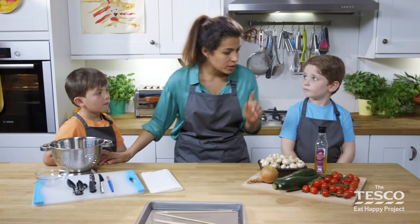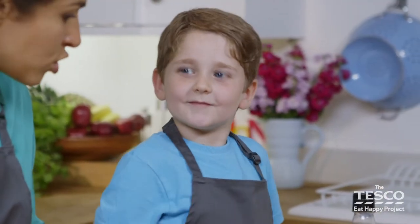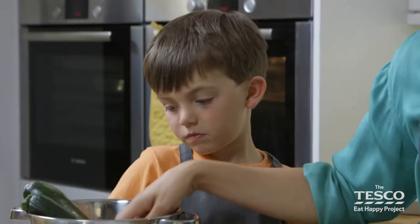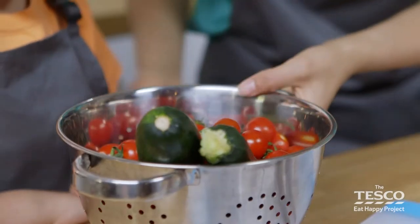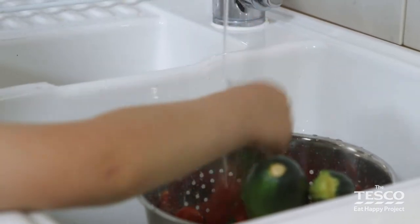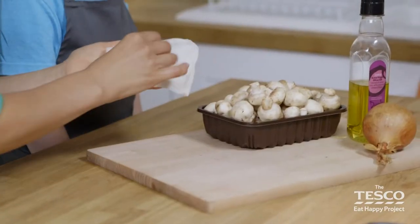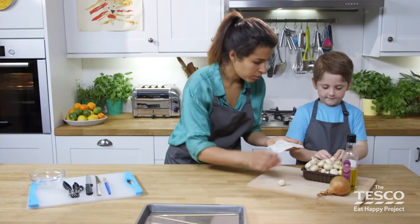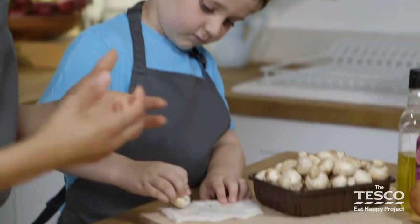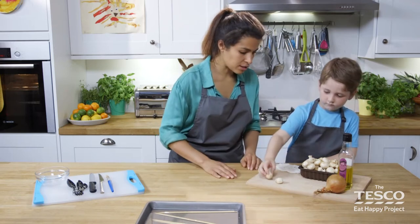What we need to do is get the vegetables nice and clean, so we need to give them a good wash. Milo, you wash the vegetables, and Faris, you can do the mushrooms. Just give those a rub down underneath the water for me, Milo. Faris, we need to give these a quick wipe — we've got some wet kitchen paper here. Get your mushroom and just give it a quick wipe, then put the clean ones to the side. We use a damp cloth or kitchen paper because if you put mushrooms under running water or in a bowl of water, they're like a sponge — they soak up really quickly.